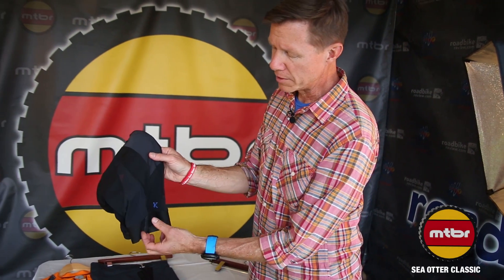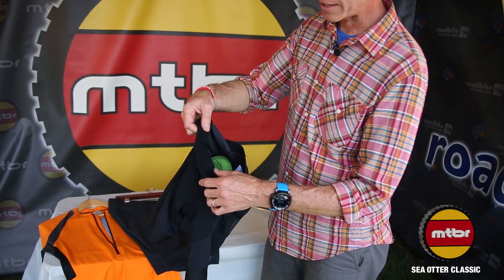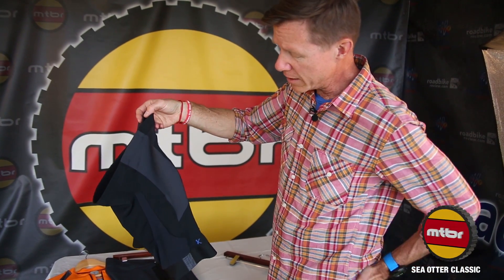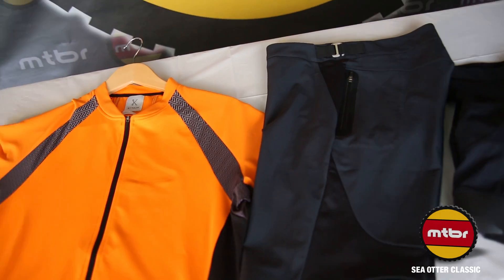Gripper at the bottom. Some classic menswear detailing as we've become known for, and a very nice plush interior waistband — very comfortable and super lightweight. We're also excited about our abrasion skid pad on the side of the hip, where a lot of abrasion will take place, for lots of extra durability built into this piece.